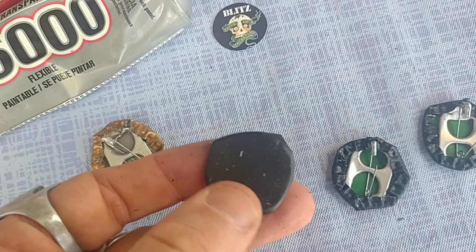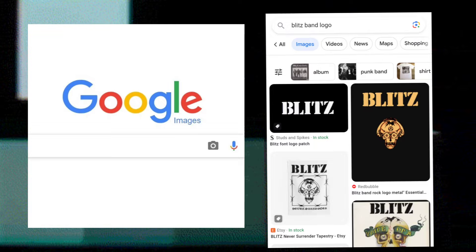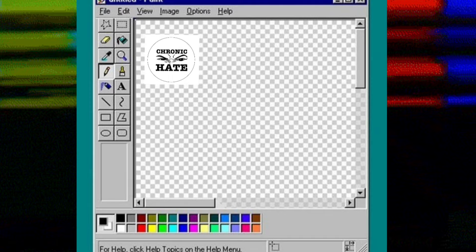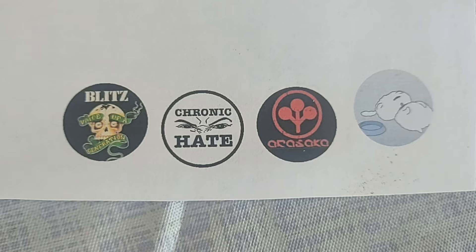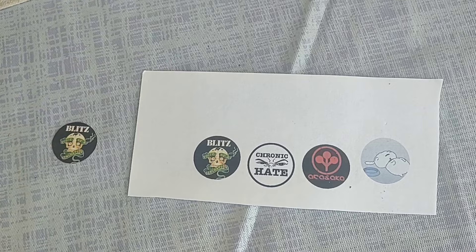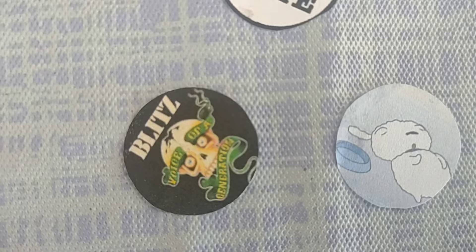Now this is the part where we actually print off the logos or images that we want to use. I just use an image search, find a logo I like, go into a photo editing app, make a circle around it, and downsize the image to about a half an inch in diameter — about 2.5 centimeters. You can use whatever photo editing app you have, as long as when you print it on printer paper it fits inside your beer cap. I have Blitz, I have Chronic Hate — check them out if you're into hardcore punk, they're out of Texas — and I also have that cute little Japanese Sanrio bunny. Just cut up those logos nice around the edges and you're good to go.